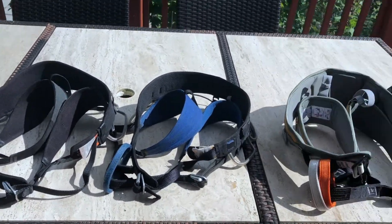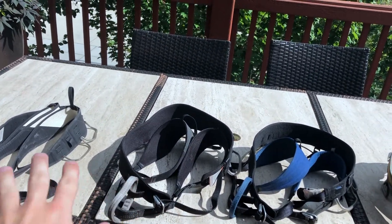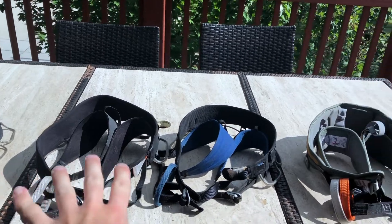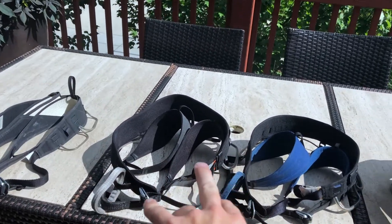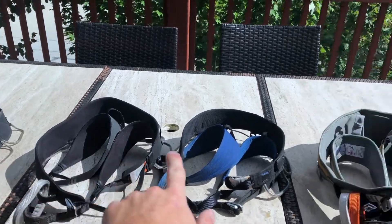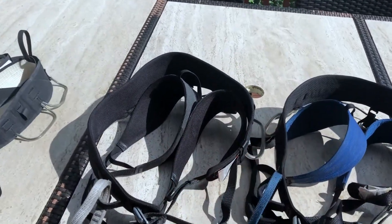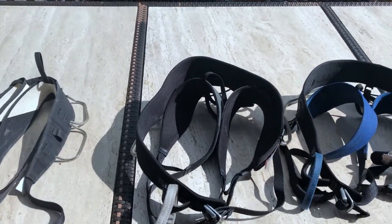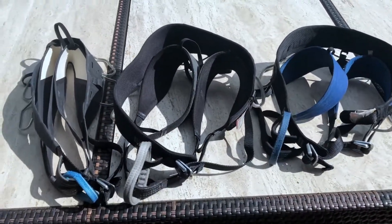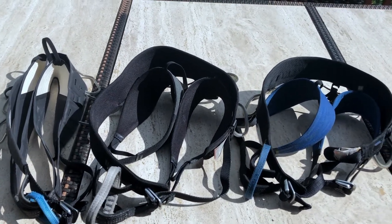I have five harnesses here. Three are more of the all-around variety — well, two are all-around and one is a super light all-around. The other two are more specialized. These three are my core main harnesses and I use them all for sort of different things.